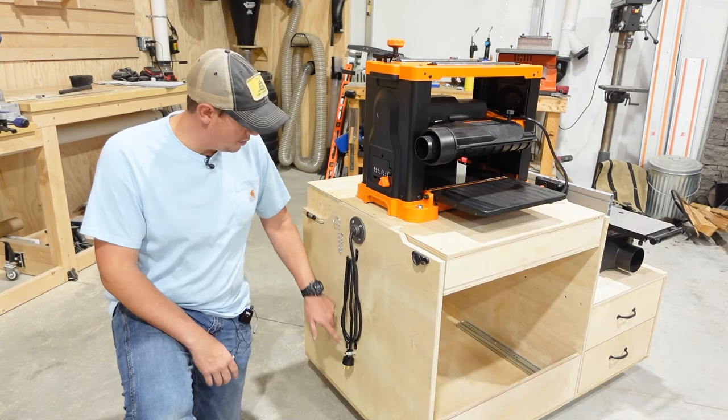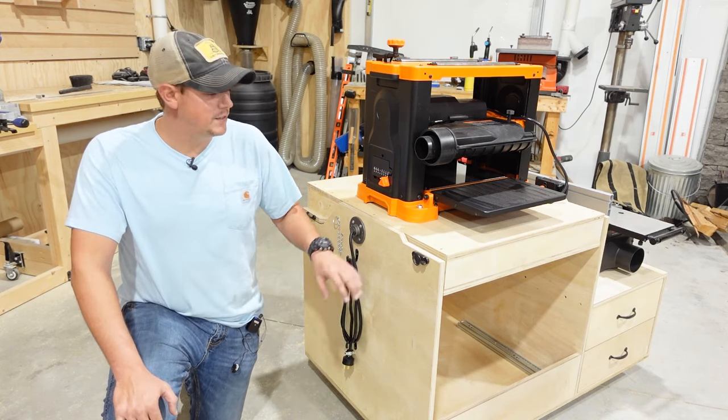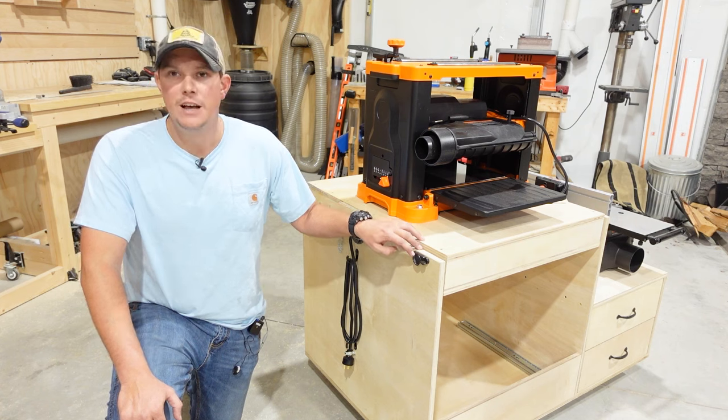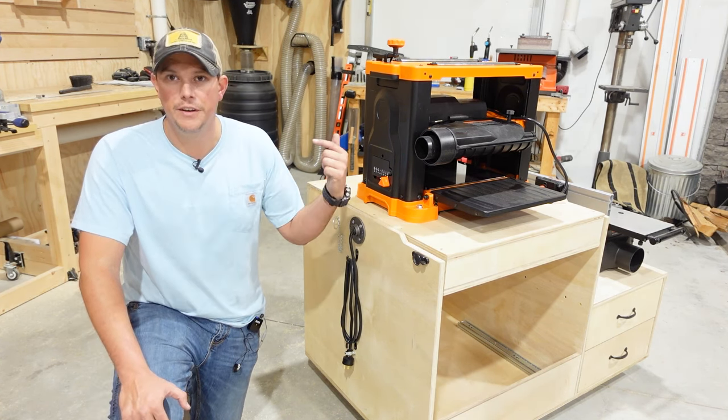I also added a couple of hooks here facing in opposite directions so we can wind up the power cord for the latches. These are just window sash latches — there are a few different styles and I will link to all of this stuff in the description.